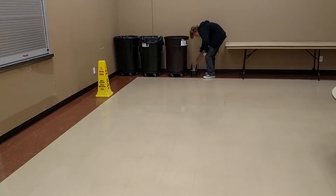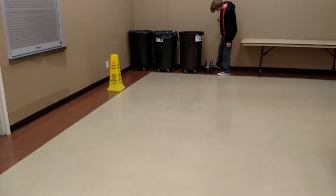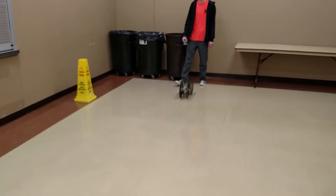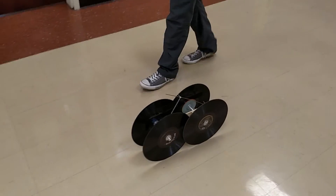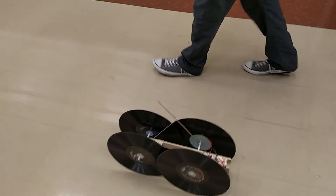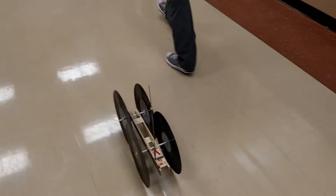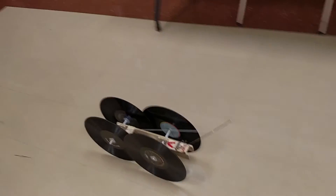It's going to take it a little further. Let's go. It's on its way, still under mousetrap power. It's still under mousetrap power. Alright, now it's just coasting.